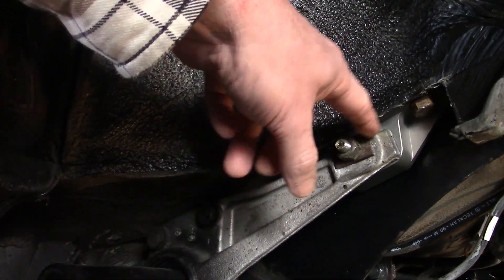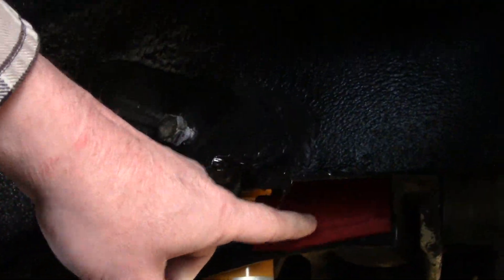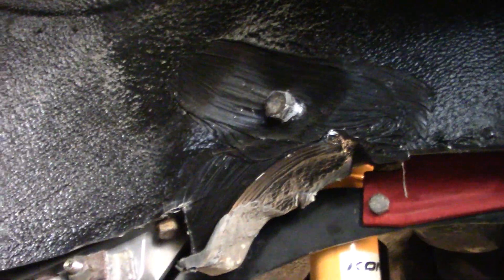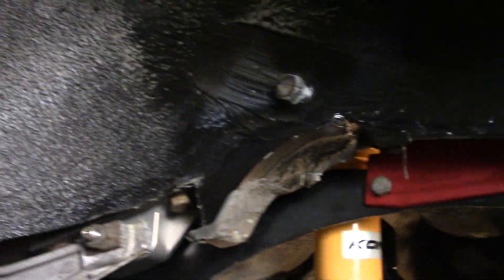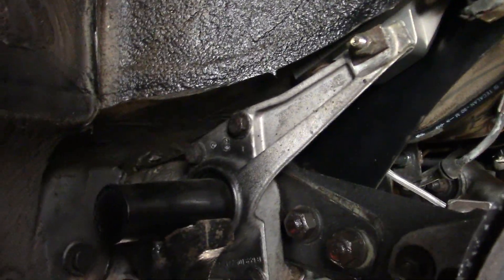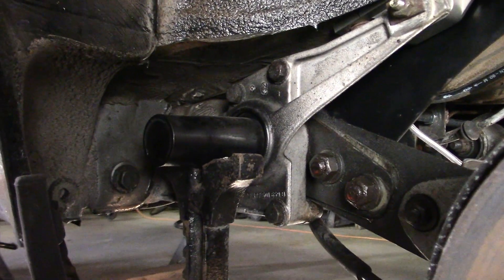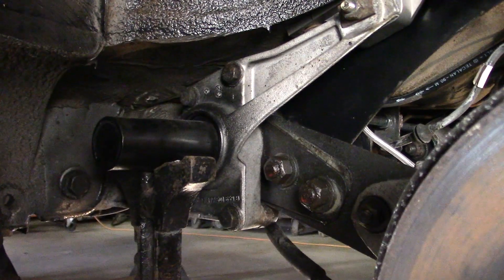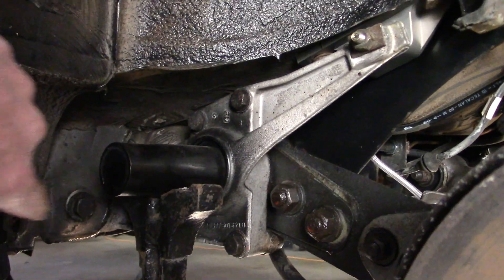That bolts to this piece that bolts to the chassis. There's also this part here which attaches the rear wing of the inner part of the torsion bar tube to the chassis on the inside. But anyway, as you can see the torsion bar is in there, and even if this did have a cap over it you still couldn't get the torsion bar out because the body's in the way.